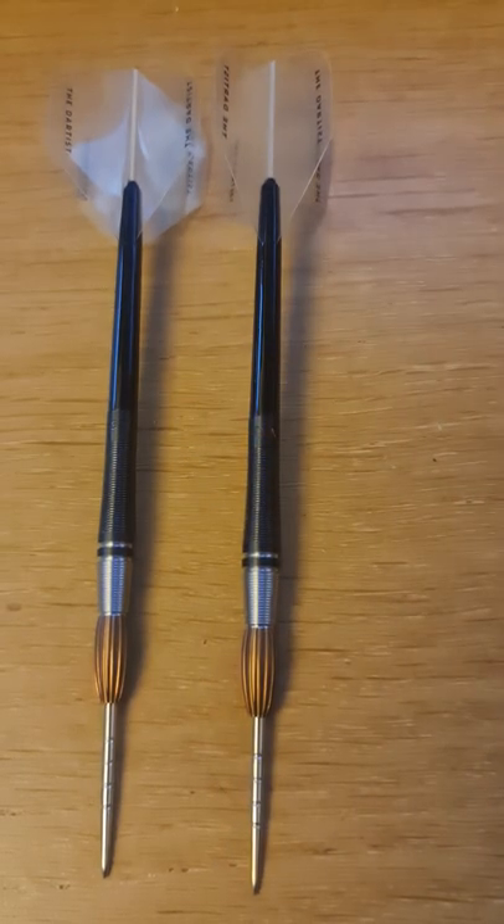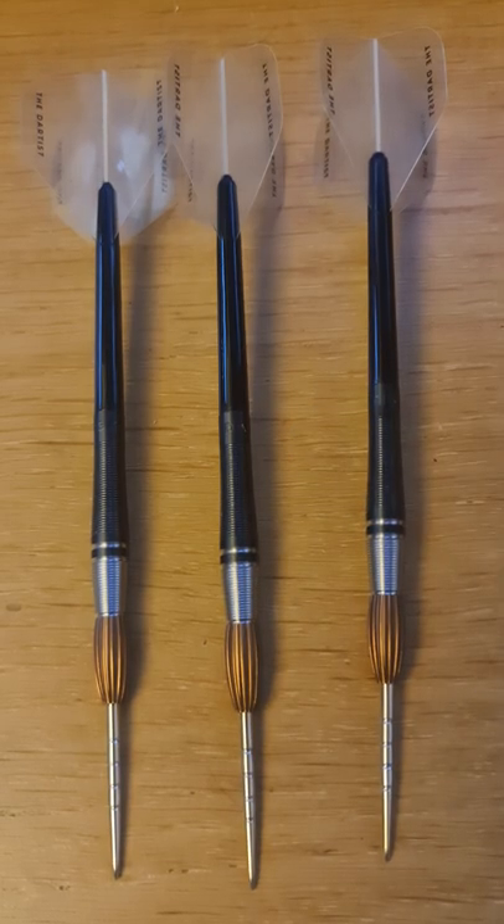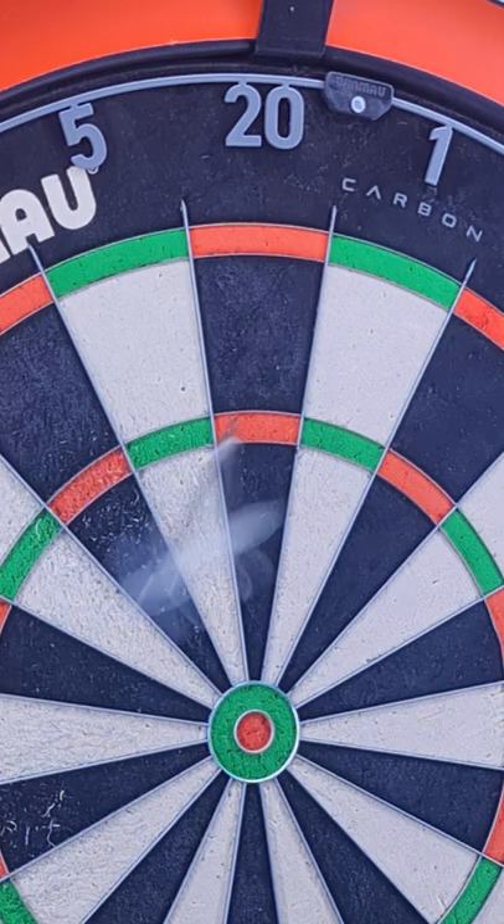Very, very cool dart. A concept I've never seen before and he's smashed it out of the park with this one. And the real question is, do they work? Of course they work.